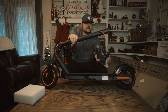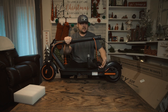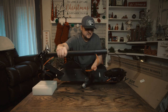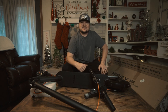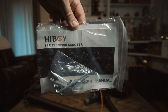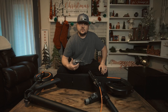Right out of the box it pretty much comes assembled. All you have to really do is hook up the handlebars — there are some holes here so I'm assuming there is a screw situation. Besides the S2R itself, there is an instruction manual with some Allen wrenches and some screws, and then there's also your charger that will be charging the battery on the S2R.